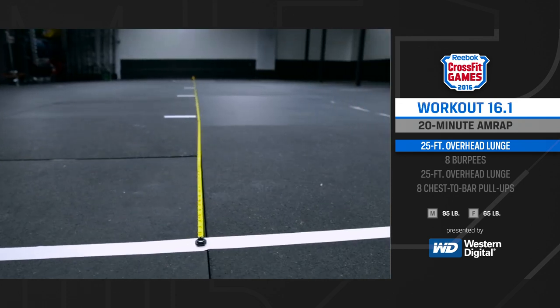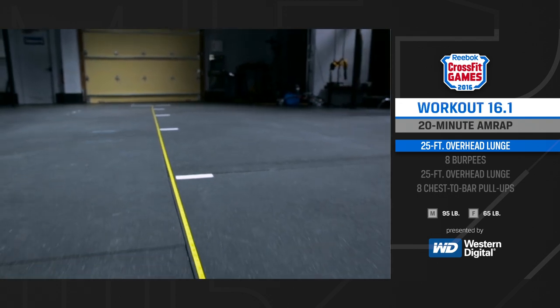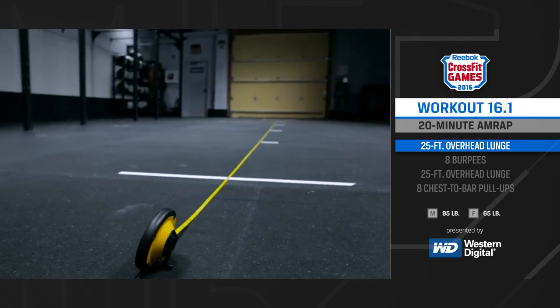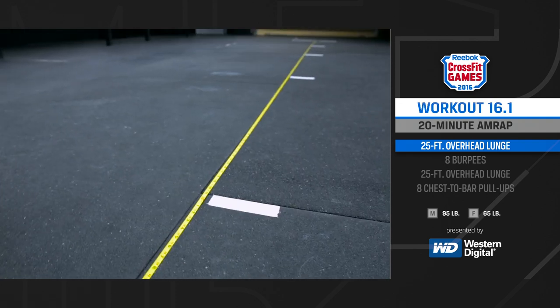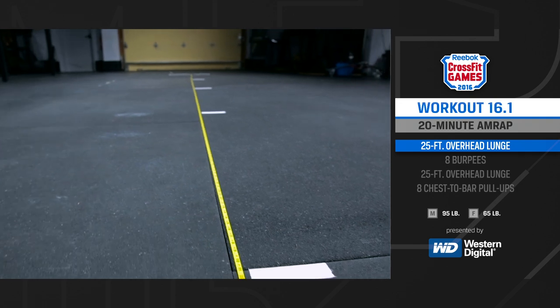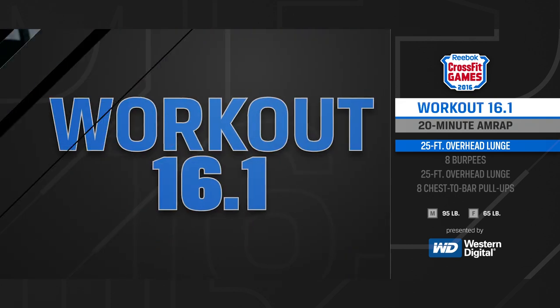Prior to beginning this workout, each athlete will need to mark a starting point on the floor. Measure out 25 feet and make another mark on the floor at the finishing point. Additionally, intermediate marks must be made at every five feet, which will each represent one repetition of the lunge.